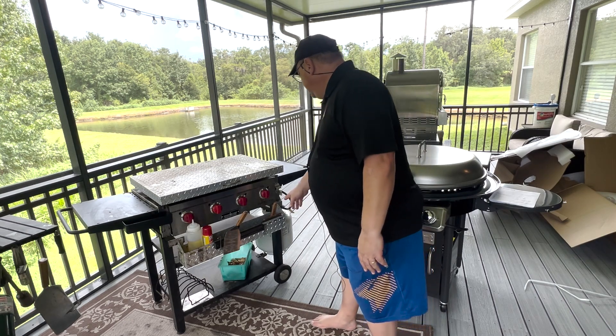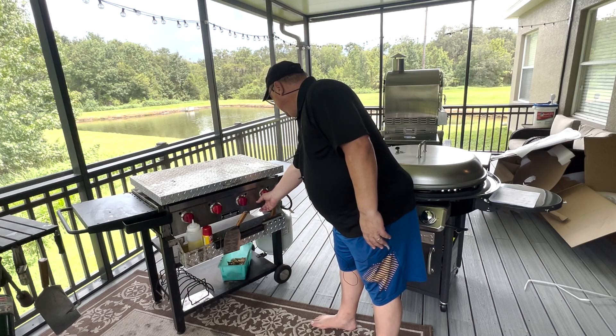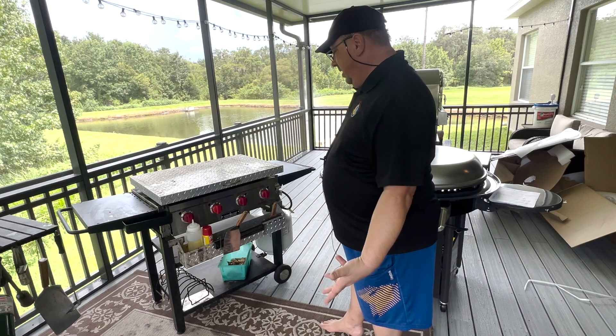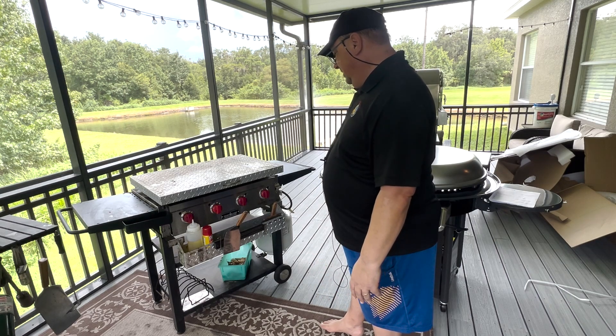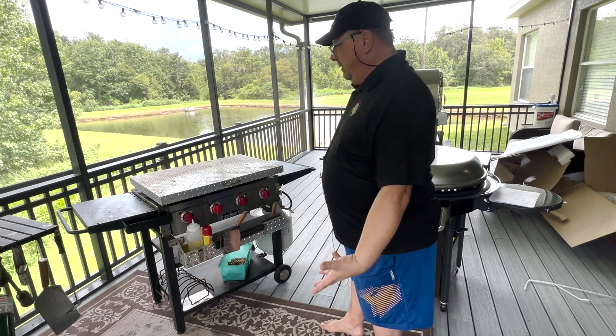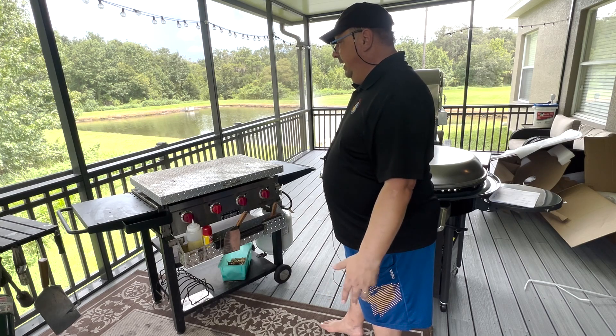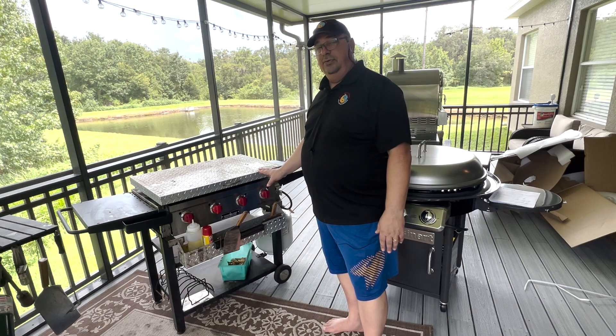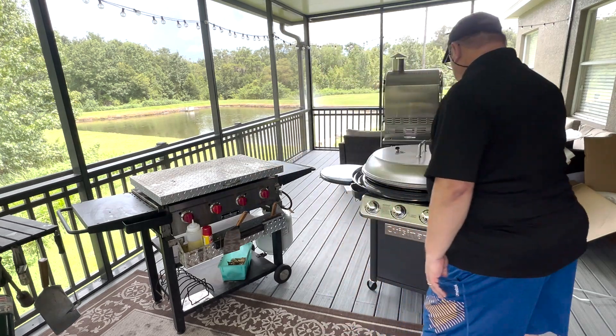The drip tray can get a little crazy sometimes and drips to the side, so you've always got to clean it up. Some of the paint and stainless has kind of faded off after washing it a bunch of times. It's been a really good griddle — I can't complain — but these are in the almost $600 range right now.